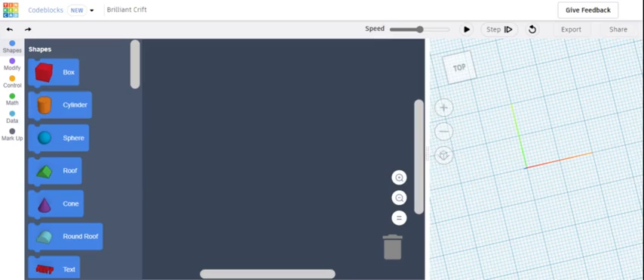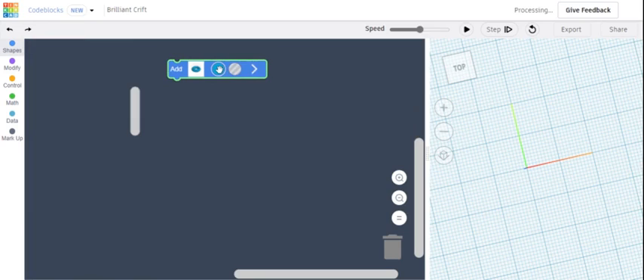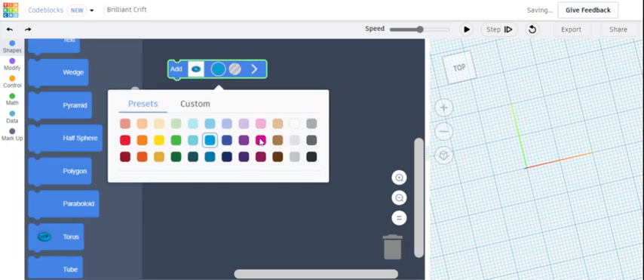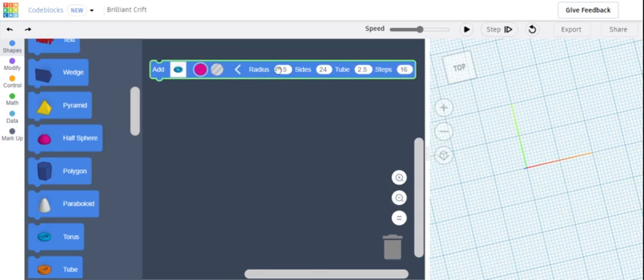We're going to be making a donut with sprinkles, because what's a donut without sprinkles? First, we have to add a torus for the donut. You can add any color you want — I'm going to add pink because some donuts have pink frosting. Move it over a little bit, press the arrow, and for the radius we're going to put 7, for the sides 20, and for the steps 15.